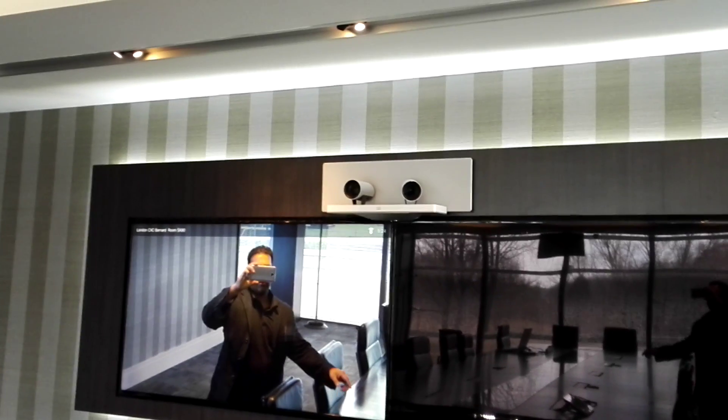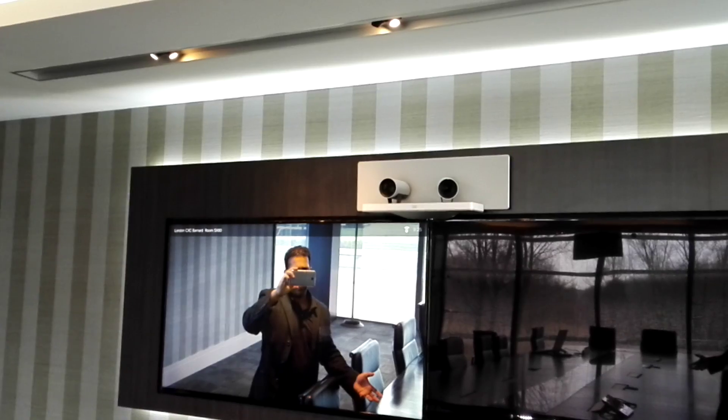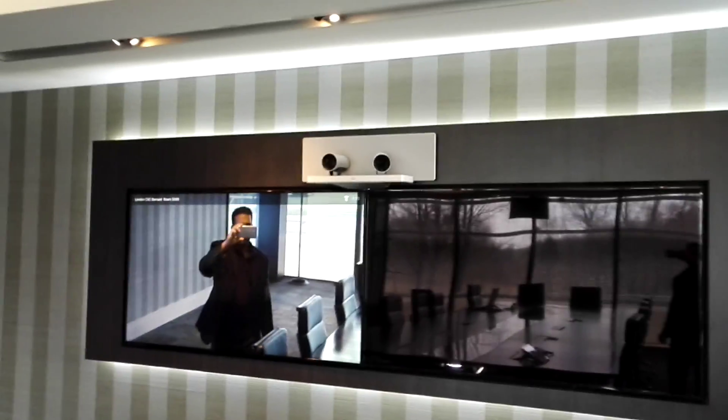So let's see — as I'm speaking from here on the right side, the camera has captured me and zoomed into me. I'm just going to go further down now.